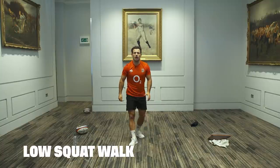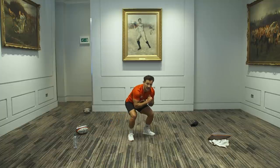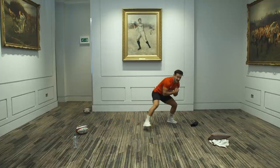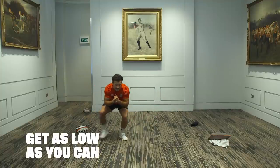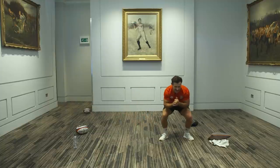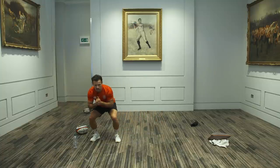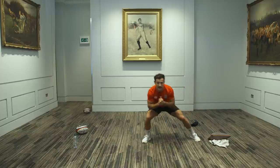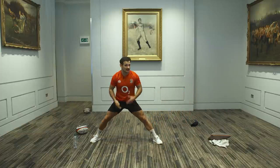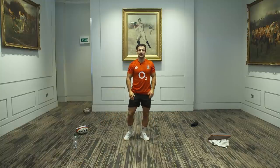Now we're going into a low squat walk. Be nice and low, bend your legs. This is a really good one for me with all this passing I have to do — I need to get nice and strong here. Let's do three to the left and come back three to the right. Try to really test yourself, get as low as you can. Nice and strong, nice flat back. I used to be able to do the splits — I can't do it anymore. I'm sure a few of you guys are getting a lot lower than I am.